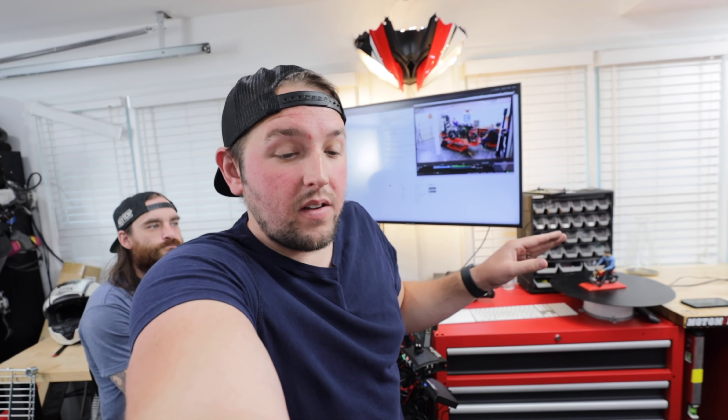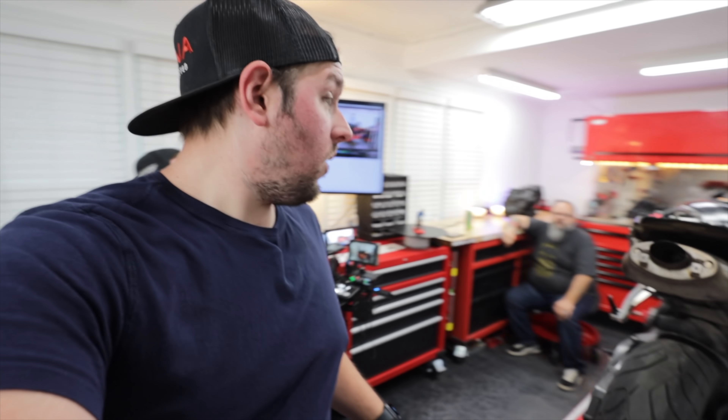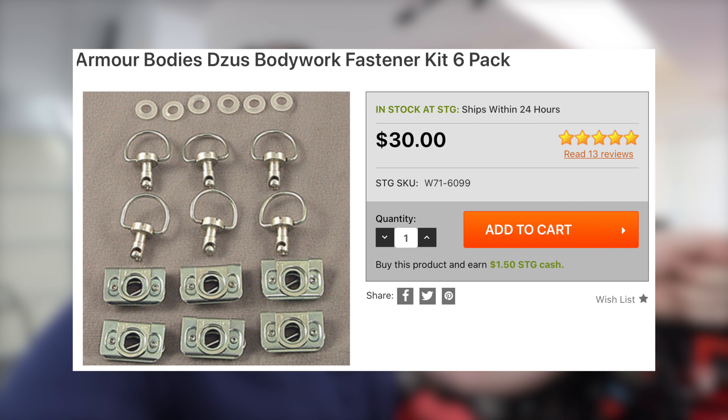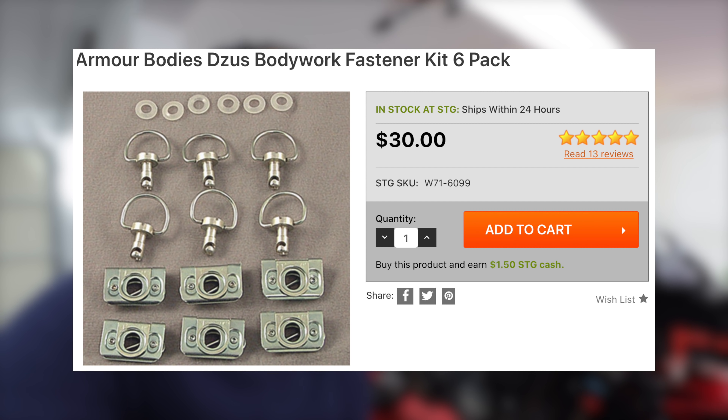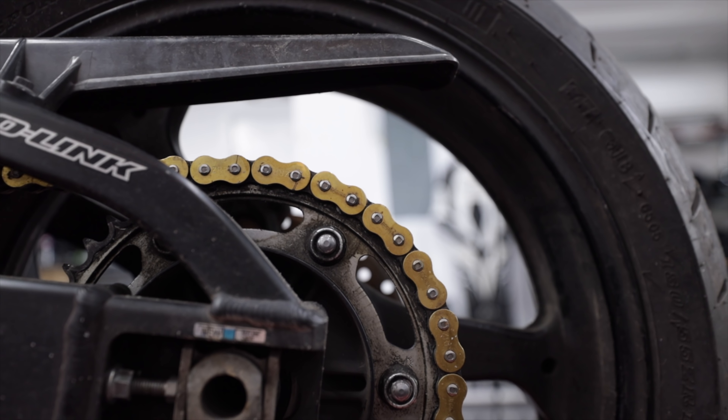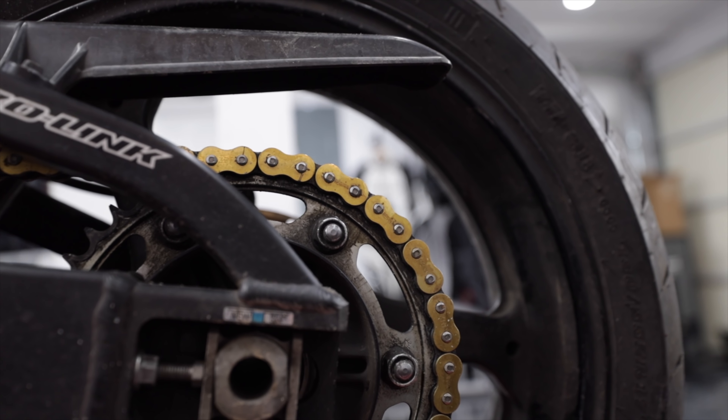The process of moving this motorcycle from track to street is going to be pretty intensive, so we've already planned a video on how to take this thing from track to street and street to track — it'll be a step-by-step guide. We're also going to do Zeus fasteners. Instead of screwing fairings on a million times, Zeus fasteners are a quarter or half turn and the bolt locks in, making fairing swaps much faster.